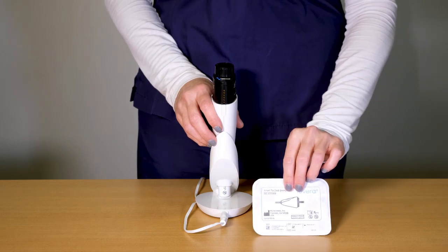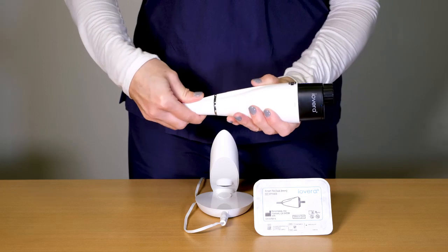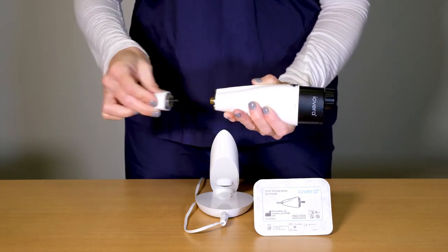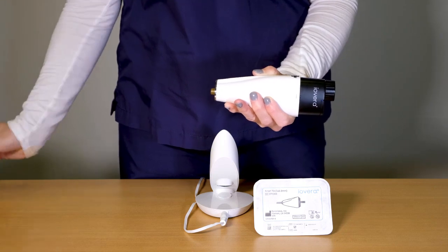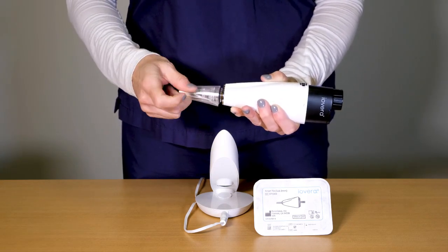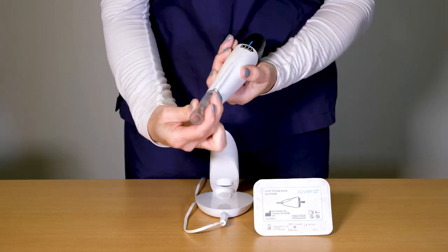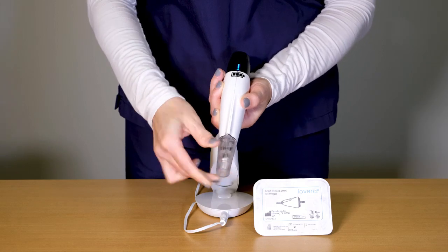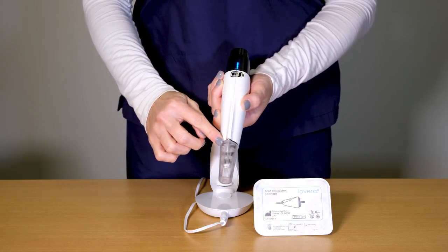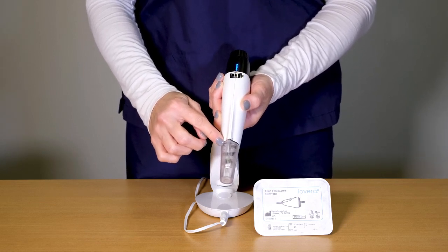Once priming is completed, it is time to attach the smart tip. Remove the storage tip by rotating it counter-clockwise. Attach the smart tip by rotating clockwise until the bevel is aligned. Alignment is confirmed by an audible beep. Over-tightening the tip may cause permanent damage to the handpiece.